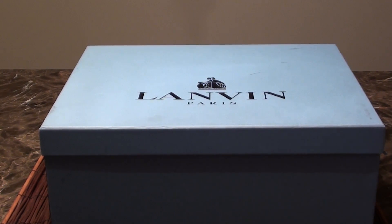Hey everybody! I have a review here of a pair of Lanvin shoes. These were another pair of shoes that I just found laying around and completely forgot that I purchased them. Kind of funny, but now that I know I have these, I'm gonna wear them.